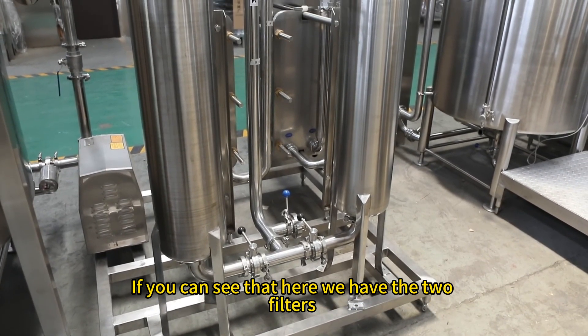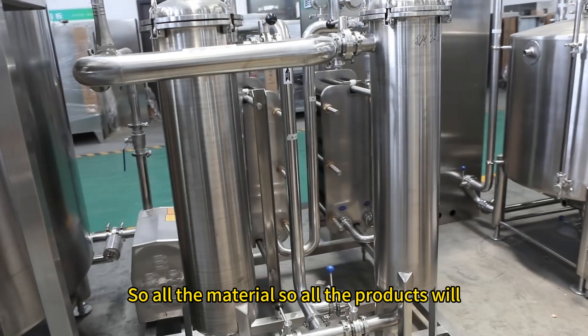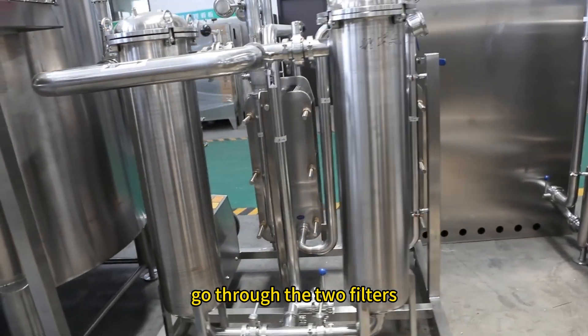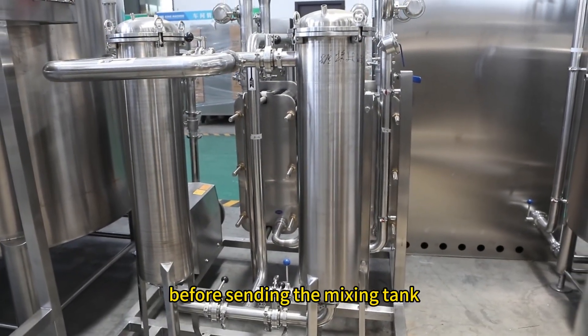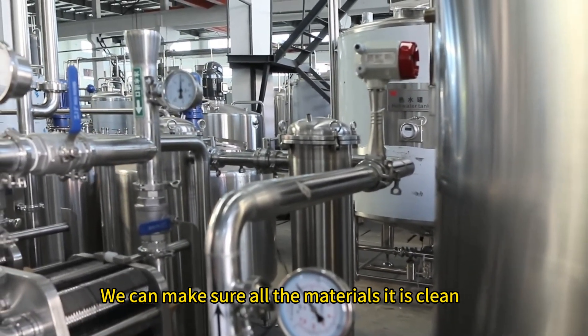We have two filters here. All products go through the two filters before being sent to the mixing tank, ensuring that all materials are clean and free of impurities.